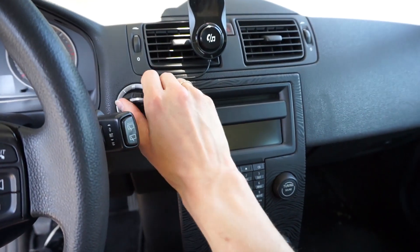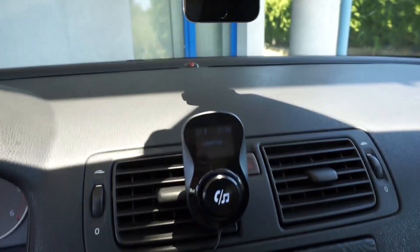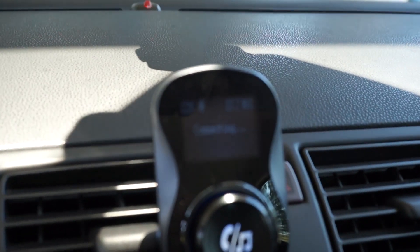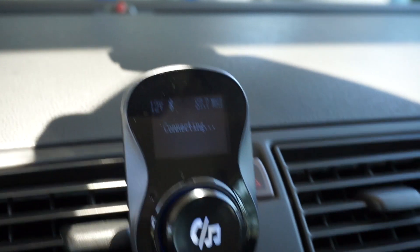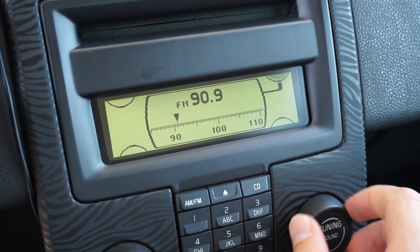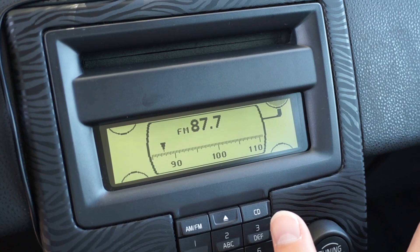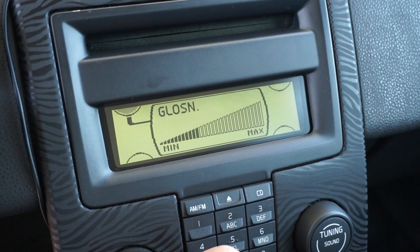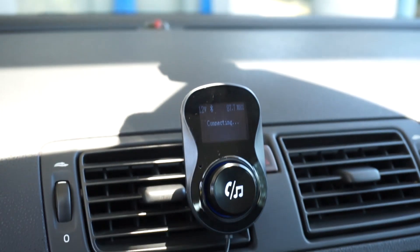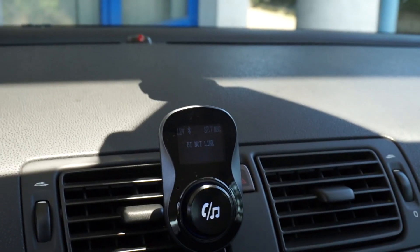I think we are all set up, so now let's turn on the ignition. Over here we can check the frequency that the transmitter is set to — 87.7 — so let's set the radio to this frequency. 87.7, and let's connect the phone to the Bluetooth transmitter.